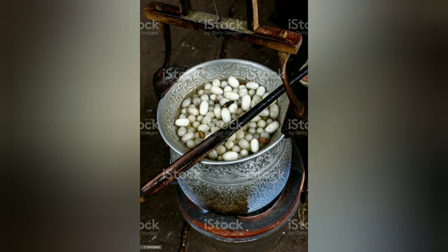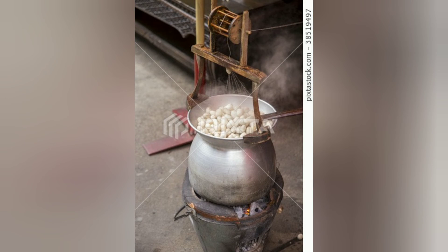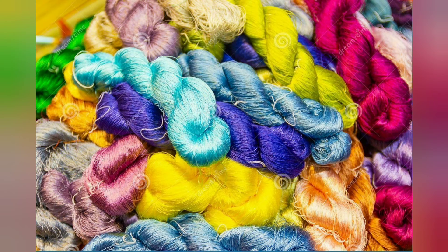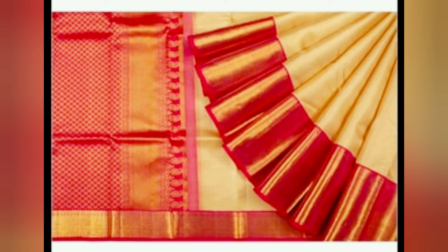Since the silk thread of the cocoons is damaged by the silk moth while coming out, silk farmers usually kill them by putting ten-day-old cocoons into hot water. The hot water also loosens the long silken threads of the cocoons. These loosened threads from several cocoons are then wound into yarns to make strong thread, which are woven into cloth.